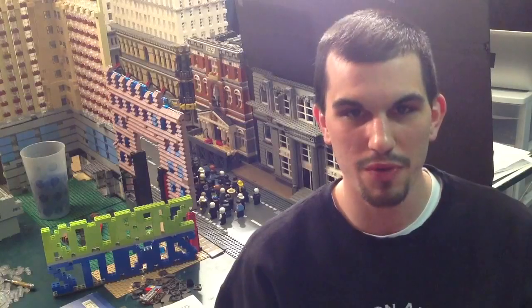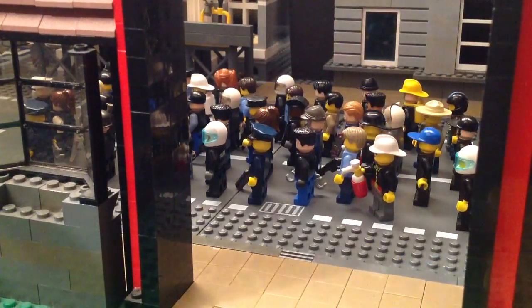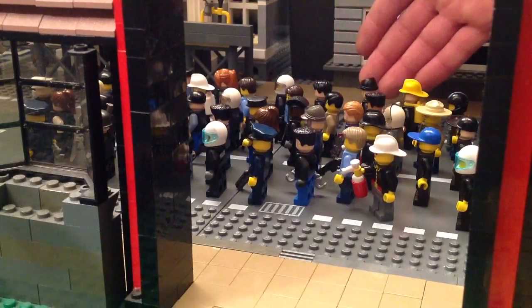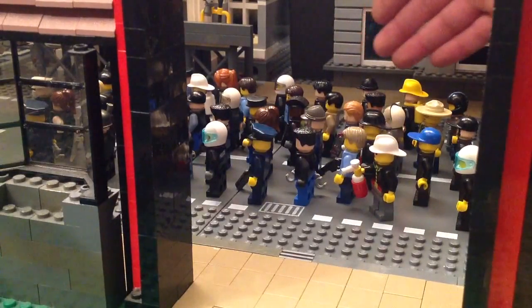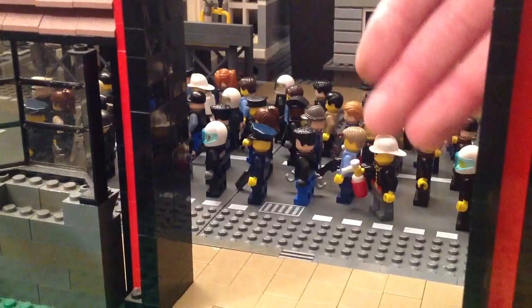Right now I want to show you how I'm about to animate a large number of police minifigures moving slowly down the street. I've got the camera way over on that edge of the table and it's on a tripod so it'll be looking down this street — basically a side shot perspective. Now to make all of these figures move very slowly with a walking animation would be incredibly cumbersome — absolutely ridiculous to move every little foot just a little bit, especially for a shot that only lasts 3 seconds.